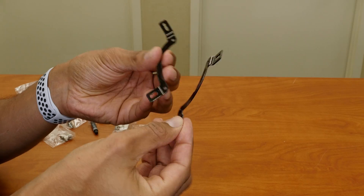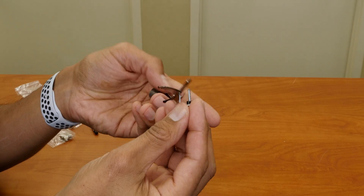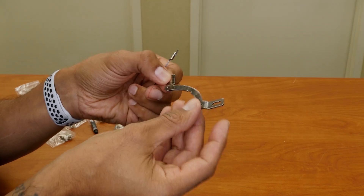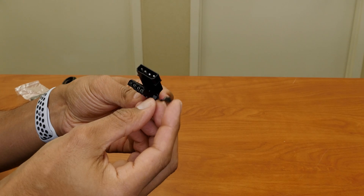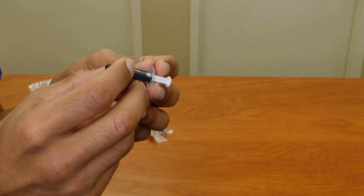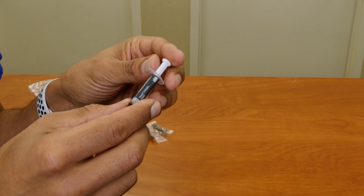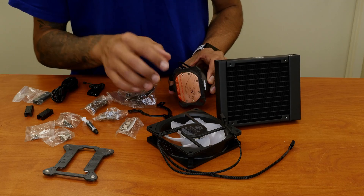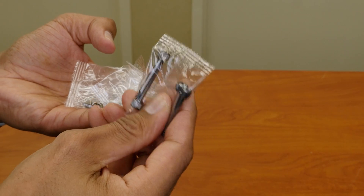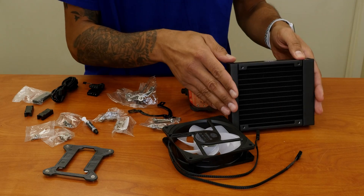We have a bunch of brackets depending on what particular motherboard you have. If it's an AMD, most likely you're going to be using this guy right here. If it's an Intel, these are the brackets that you are going to use. We have a couple of Molex connectors. Definitely going to be using the thermal compound — got to put it on top of the CPU. Make sure you take the sticker off and then slap it right on top of the CPU. These long screws right here are to actually screw the heatsink block onto the radiator.